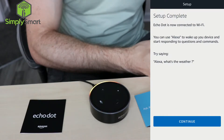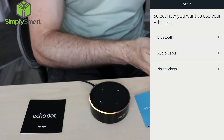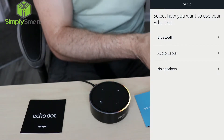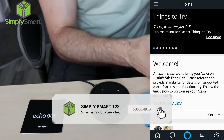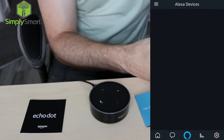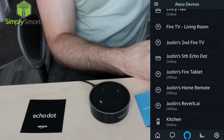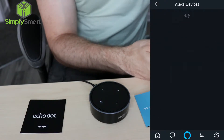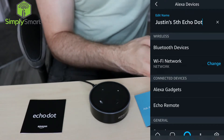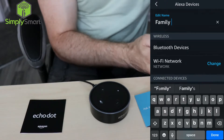Now it gives you some suggestions, we're going to hit continue and select how you want to use your Echo Dot. This is if you wanted to connect it to a Bluetooth speaker or connect it through an audio cable. We're just going to go ahead and hit no speakers and just use the built-in speaker on the Echo Dot for now. We should have a new device in here — looks like it's this one, the fifth Echo Dot. We're going to edit that name and just name this Family Room. Done.